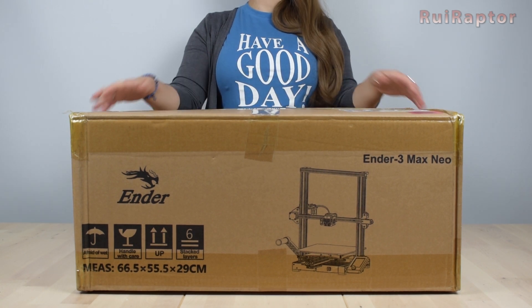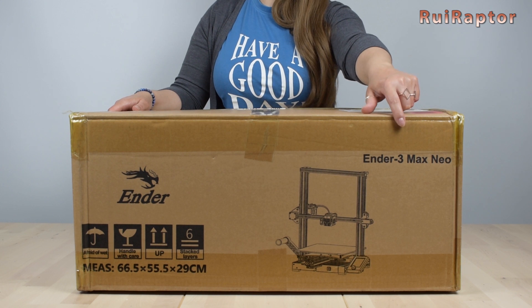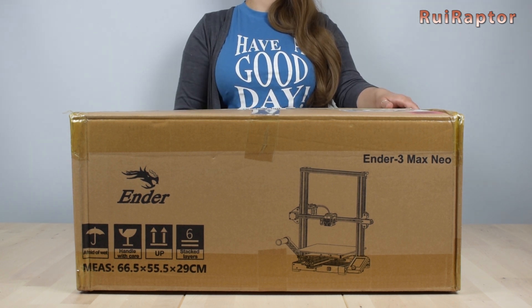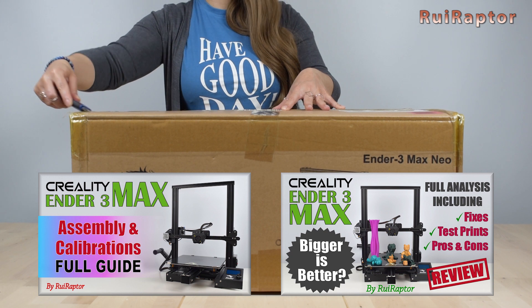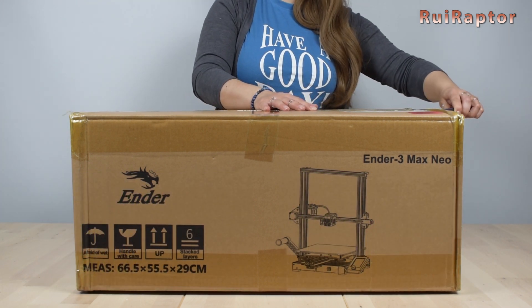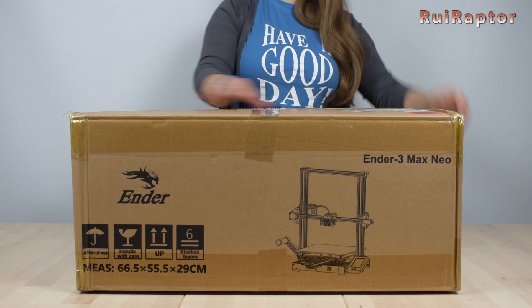In this video we will unbox, assemble and review the Creality Ender 3 Max Neo. Some time ago we assembled and reviewed the previous Ender 3 Max and you can find the link to those videos in the description. So if you want to know more about this new version, don't miss this video! Let's start with the unboxing!